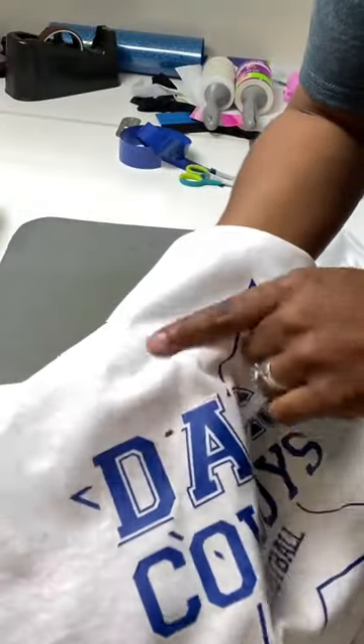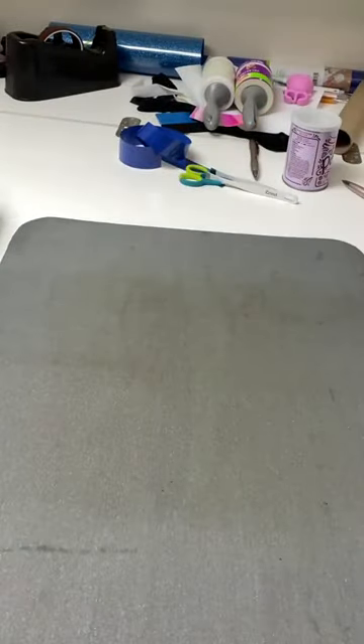You ever mess up while putting vinyl on a shirt? You notice a typo, or there's something else that shouldn't be there, or you just don't like the way it looks? I'm going to show you how to get that off. You can see right here that some of my design lifted up as I removed the transfer tape, so I am going to fix it now.